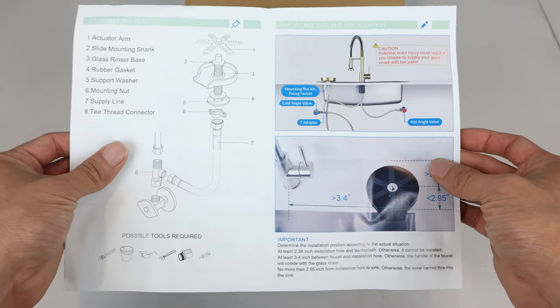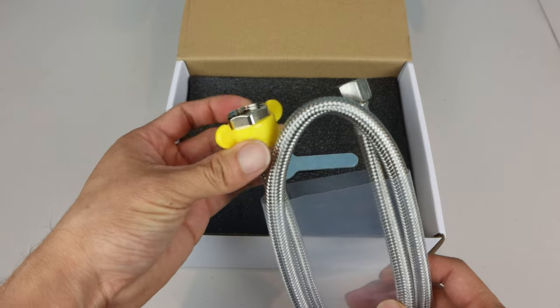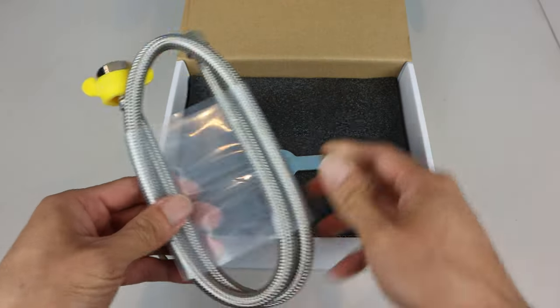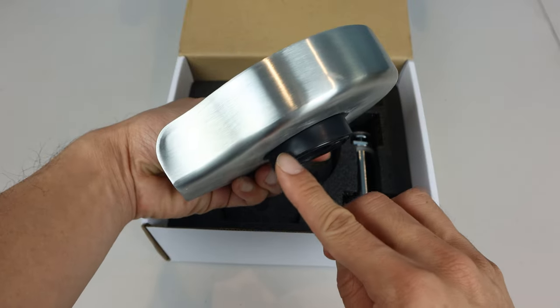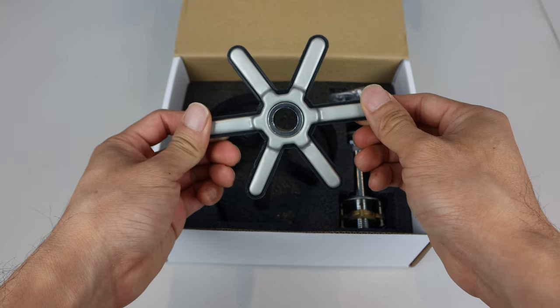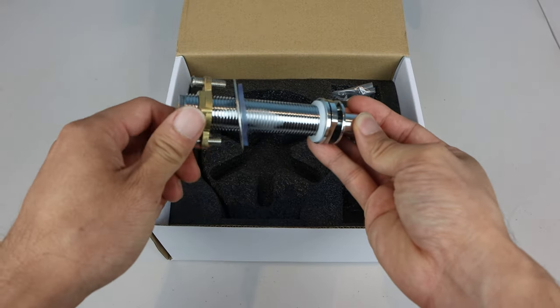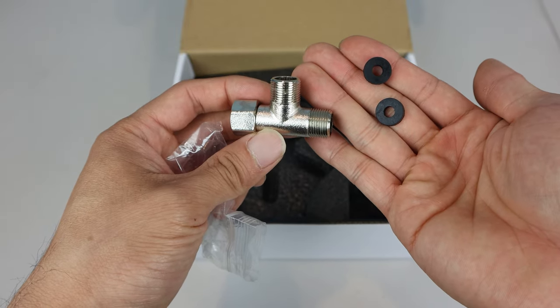You'll receive an illustrated manual with detailed step-by-step installation instructions, a 2.5 foot flexible supply line and mini wrench, stainless steel base on a downward sloping angled wedge, actuator arm with stainless steel core and silicone top, mounting shank with pre-installed washers and nuts, and a T-adapter for your waterline with two rubber washers.